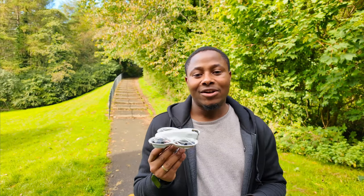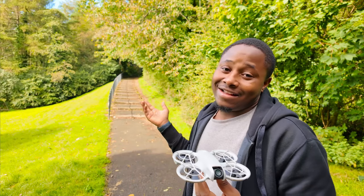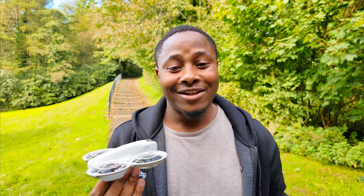I'm going to be testing if the drone can actually follow me and catch up those stairs. The battery is pretty low so I don't know, maybe it will just shut down on land. Let's see how it goes.